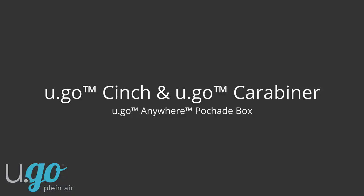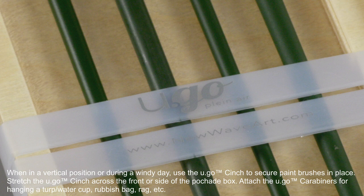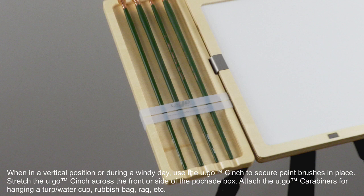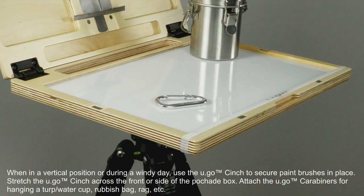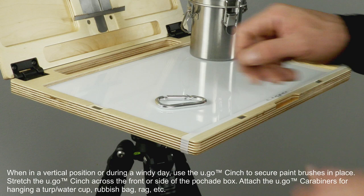When in a vertical position or during a windy day, use the Yugo cinch to secure paintbrushes in place. Stretch the Yugo cinch across the front or side of the Peshad box. Attach the Yugo carabiners for hanging a turp or water cup, rubbish bag, rag, etc.